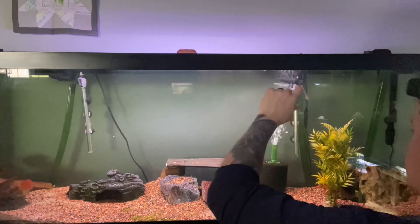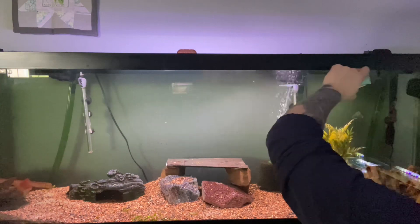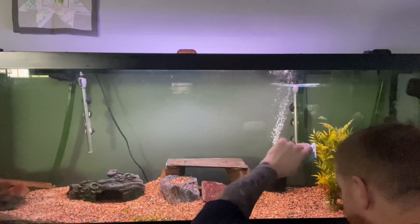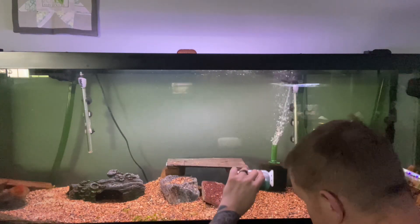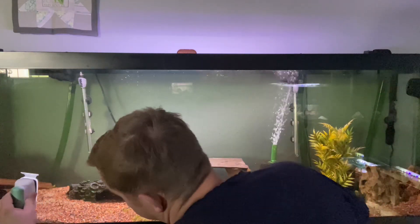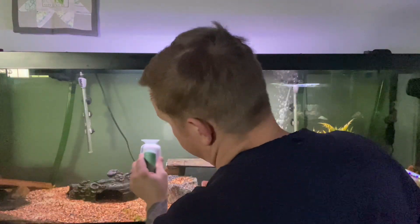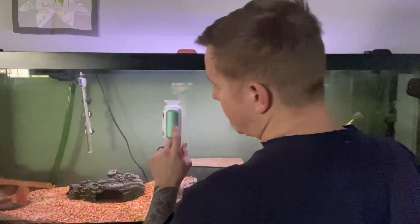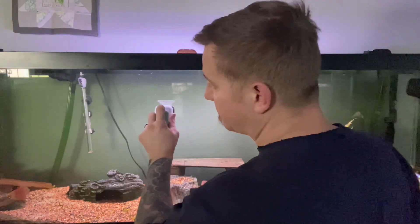Even this one here — it's not difficult to move, but it's got one heck of a grab and it's wiping the algae off like nothing. This brand is Reegugu — R-E-E-G-U-G-U — and I've only been able to find it on Amazon.